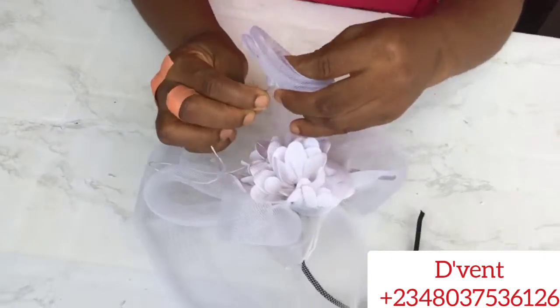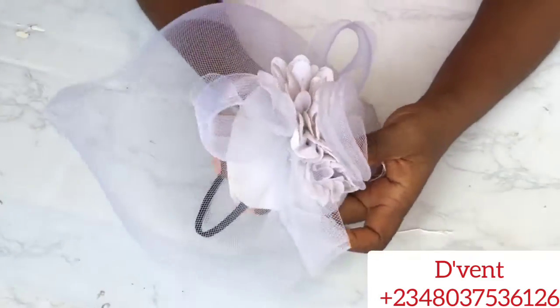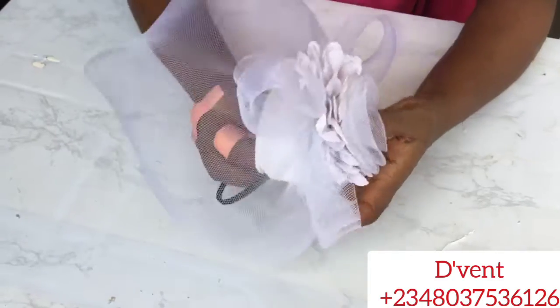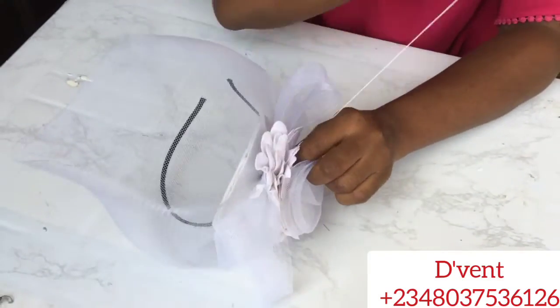Next step is to attach the crinoline roses. If you don't know how to make this crinoline roses, I already have a video where I made it and I'm going to be putting the link in the description of this video. So check it out to know how to make this crinoline roses. The same measurement used for that one was used to make this.